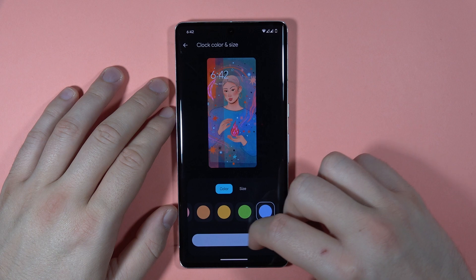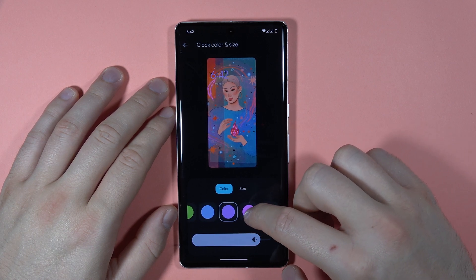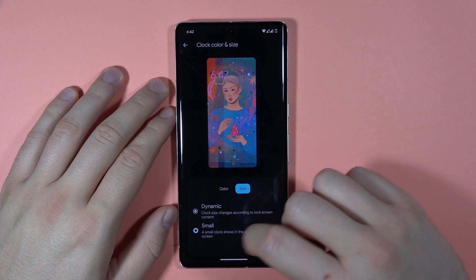There's also the brightness of the color, and the size — you can switch between dynamic and small.